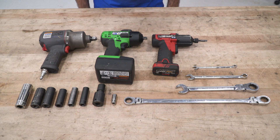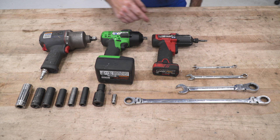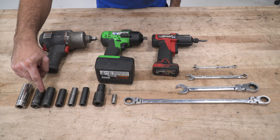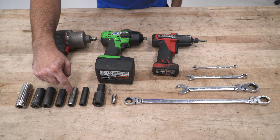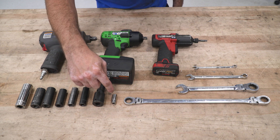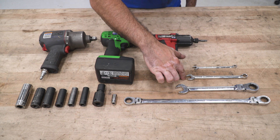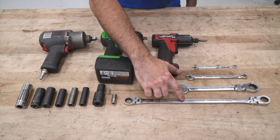The tools used for this install are: a half-inch impact gun, a 3/8-inch impact gun, a quarter-inch impact gun, a 21-millimeter socket, a 19-millimeter socket, an 18-millimeter socket, a 15-millimeter socket, a 13-millimeter socket, a 12-millimeter socket, a 15-millimeter swiveling impact socket, a 10-millimeter socket, an 8-millimeter wrench, a 12-millimeter wrench, a 19-millimeter ratcheting wrench, and an 18-millimeter ratcheting wrench.